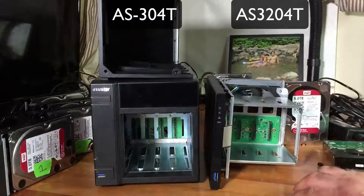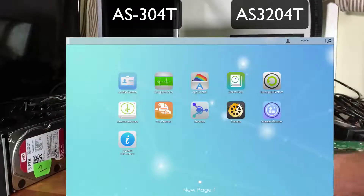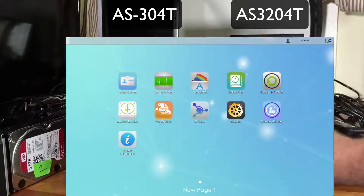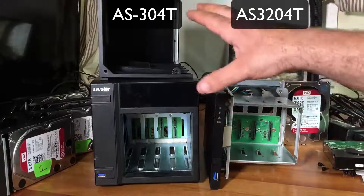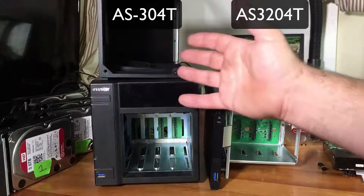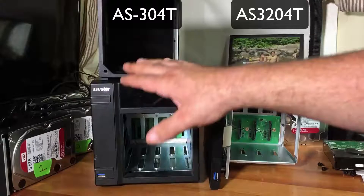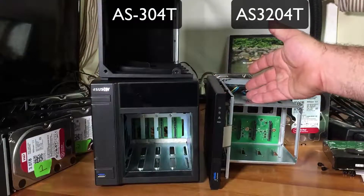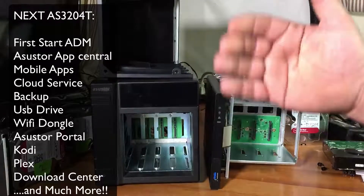As far as software changes, they call their firmware or GUI "ADM," and the ADM that runs this is pretty much the same. There are some additions - some apps you can only use on the newer unit. For example, this one uses Kodi while the older one uses XBMC instead. The Asustor portal is a little bit different on this one - much more upgraded - and you can even use Spotify on it.